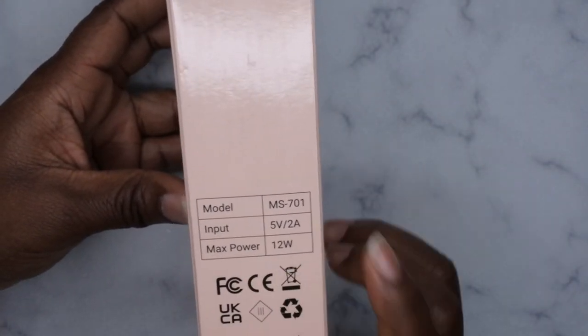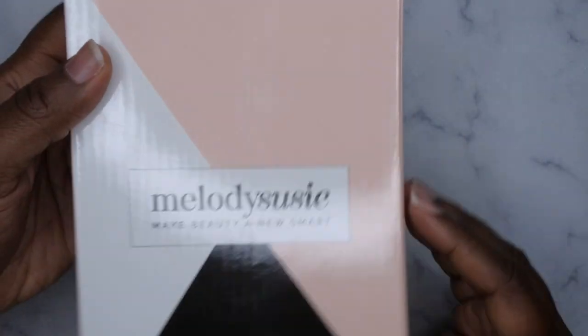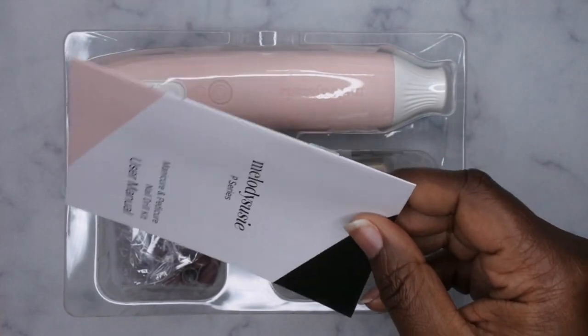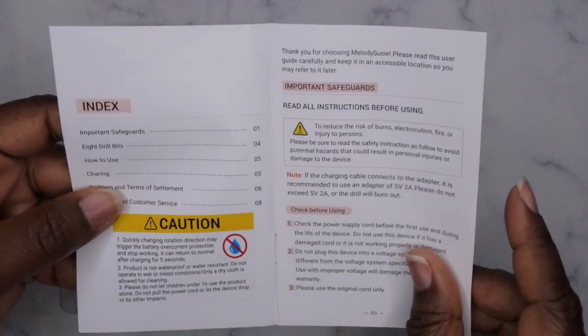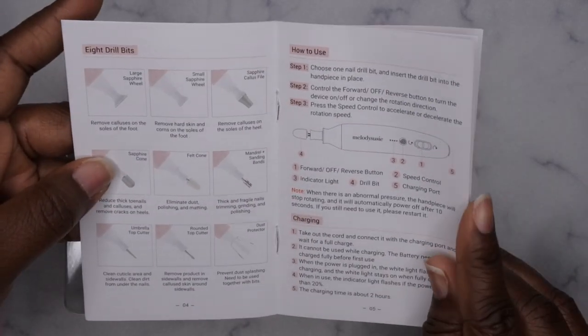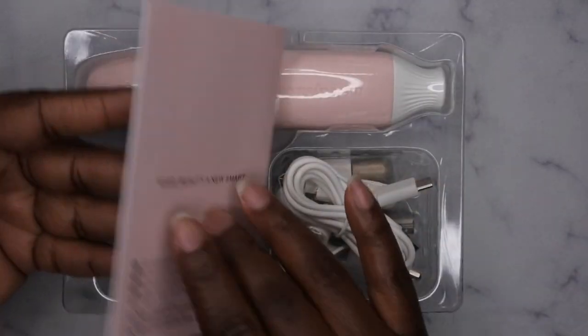Input is five volts, power is 12 watts. I really like the color scheme from Melody Susie — their products are always packaged really nice and cute. So I'm going to get this open and see what we're working with. First off, we have the user manual. You definitely want to make sure anytime you get a new product, especially when you're working with electronics, you take the time to go through and read it.